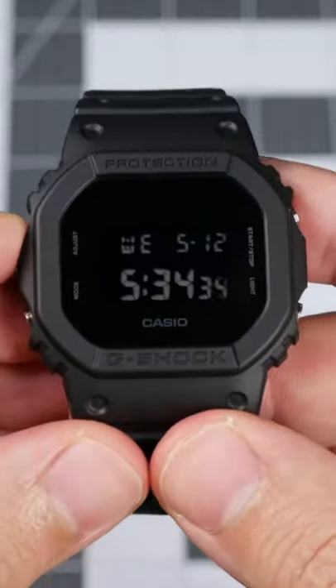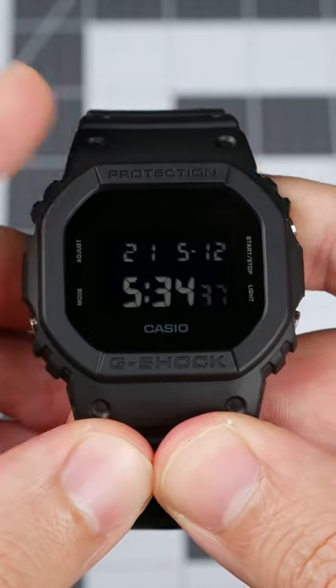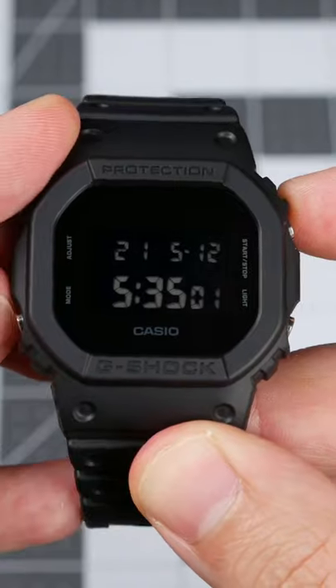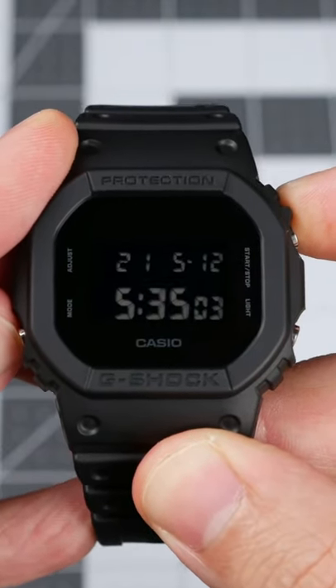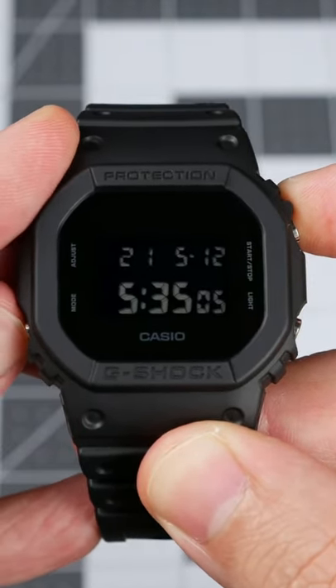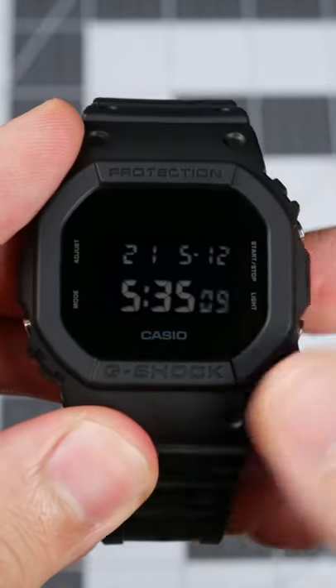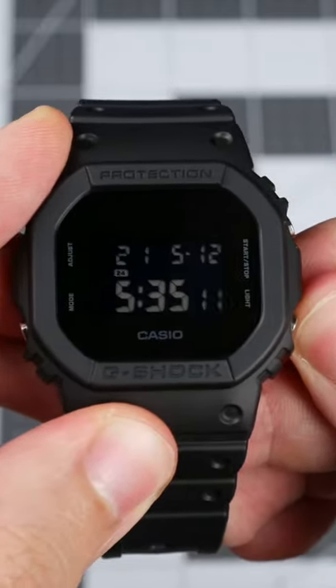Press Adjust in timekeeping mode to set the time, starting with the seconds. Start-Stop is used to make adjustments. Press Mode to switch between the hour, minute, year, month, and day. Pressing Light while in Adjust mode will toggle between 12 and 24-hour formats.